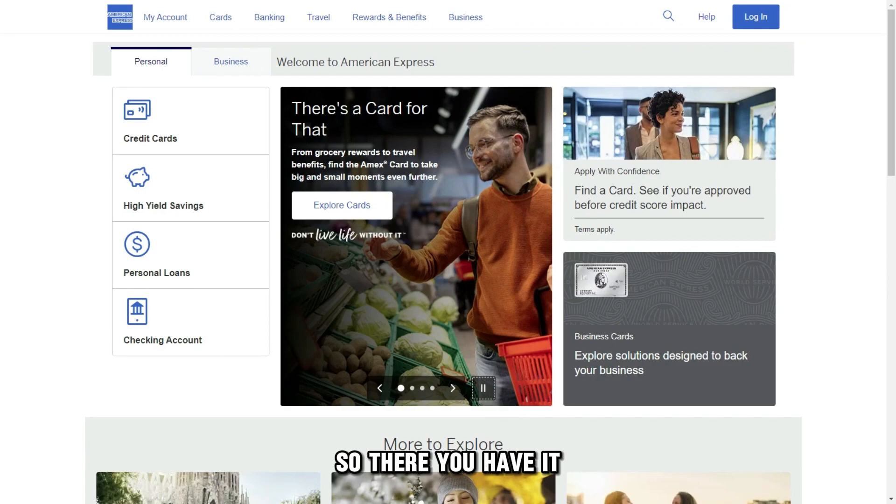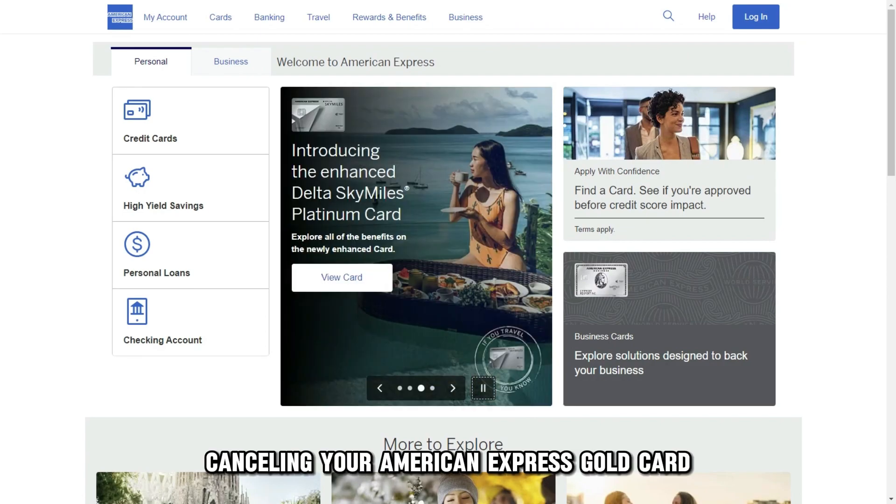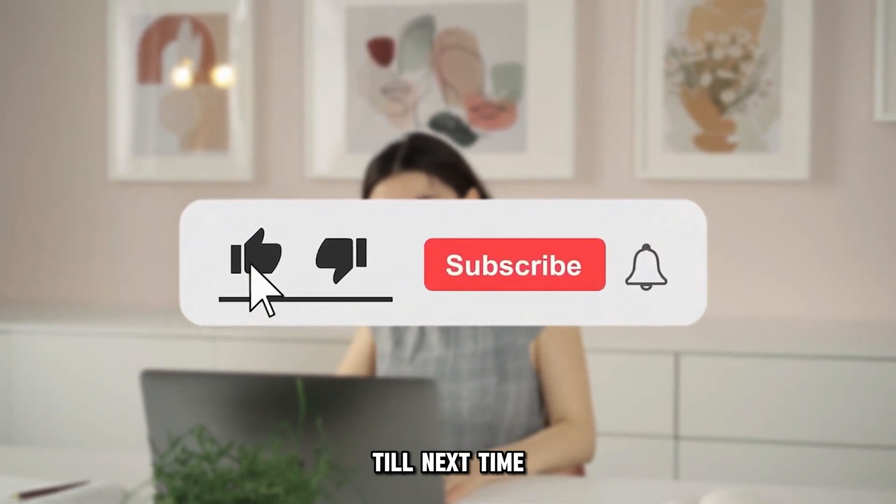So, there you have it. Cancelling your American Express Gold Card is that simple. Thanks for watching. Till next time.